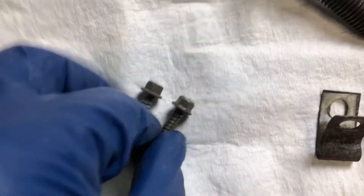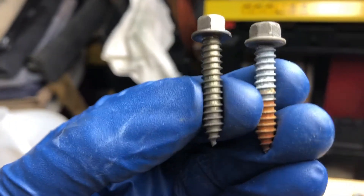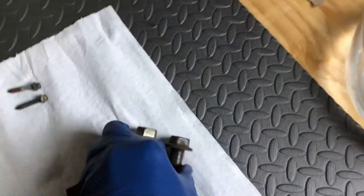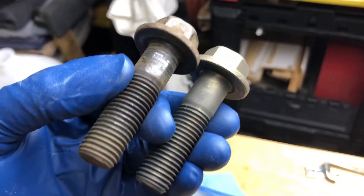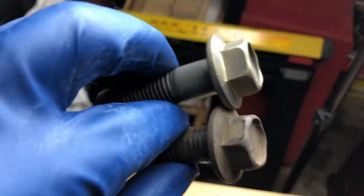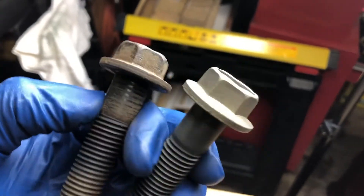Now let's do a little side-by-side comparison. What a difference, right? This is like night and day — brand new versus old and crusty. The clean bolt could literally be brand new, yet it's 33 years old.